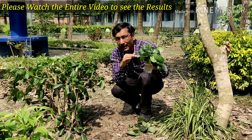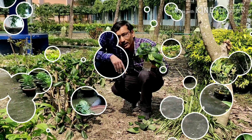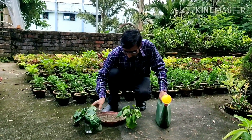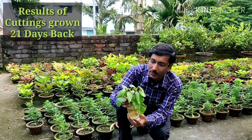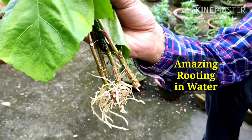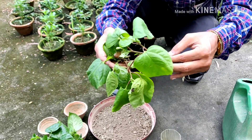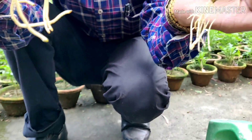I grew some cuttings in water only 21 days back, and now I am showing you the results. I am taking out the stems — you see how much root is there. Beautiful rooting! This is an amazing result; I did not even expect this much rooting. All the plants are with full roots.